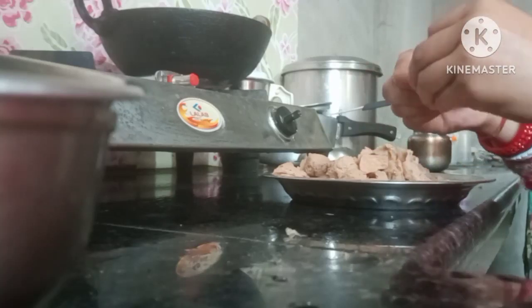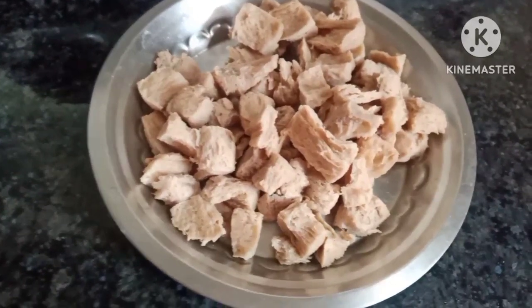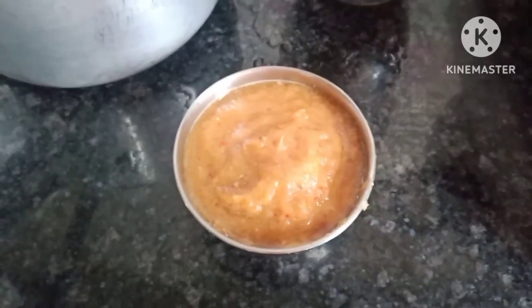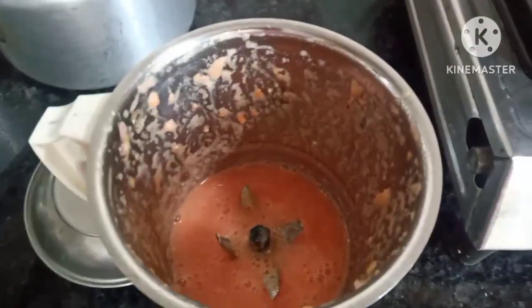I have made some cream, and I have made tomatoes in medium size.